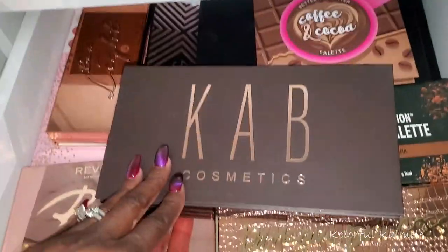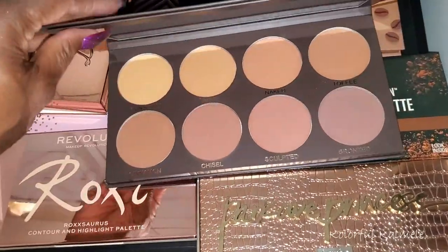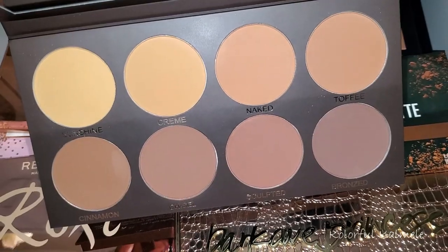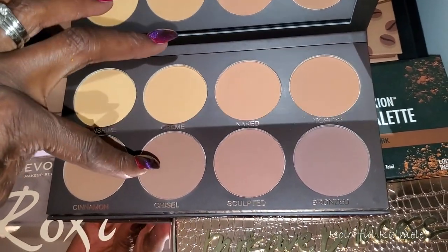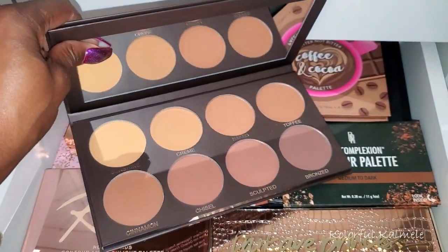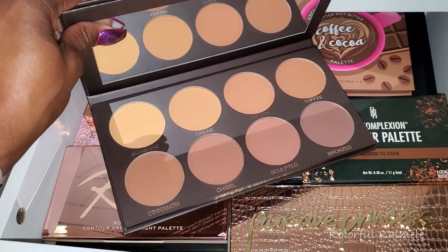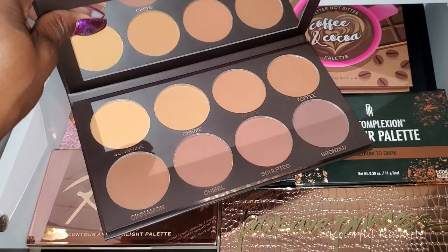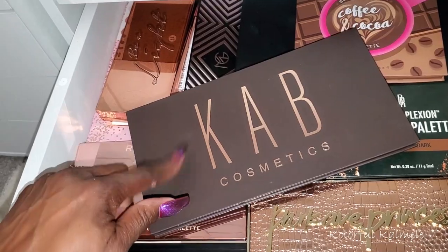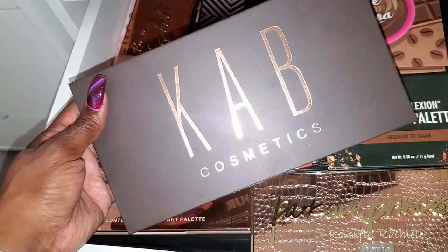I also forgot about this — I got this Cap Cosmetics in my BoxyCharm and I think I used it once. I think I used this one here and it wasn't as warm as I wanted it to be. This bright light is not really doing it justice. I think I want to use the shade Bronzed — the darkest one — and see if that works better on me. I'm going to pull this too, I do want to try it out for sure.